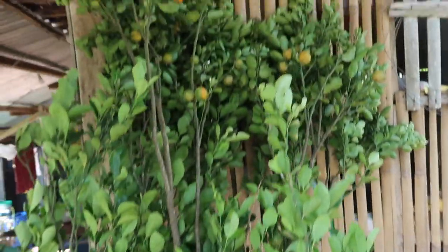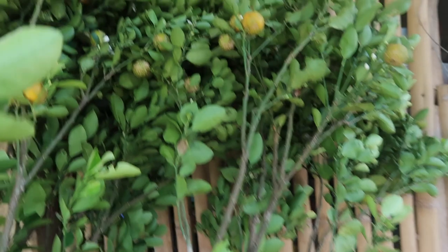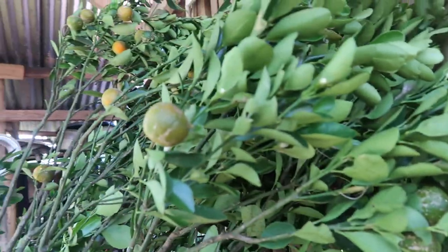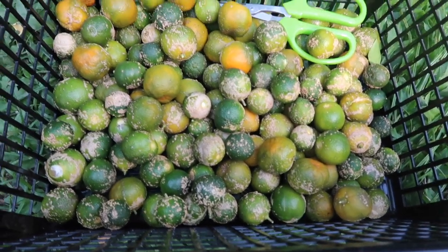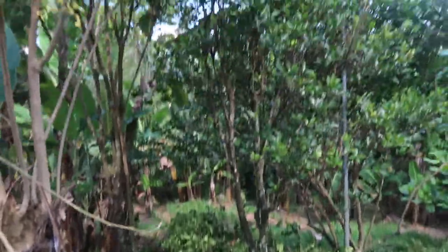Another lot of branches that have been pruned — look at this, look at the fruits. These are the calamansi that I gathered from the branches that were pruned, and this is what it looks like now.